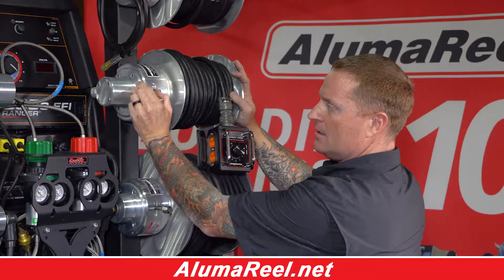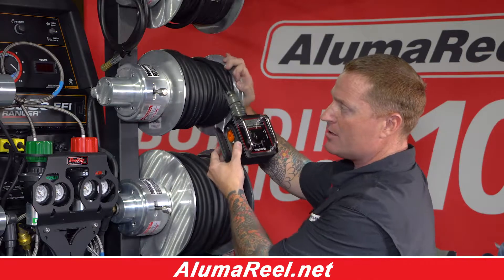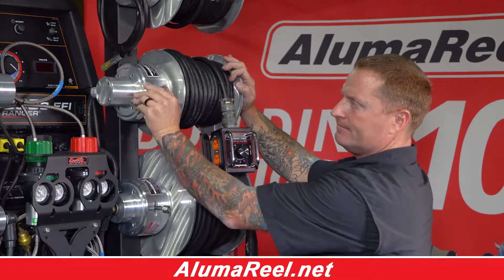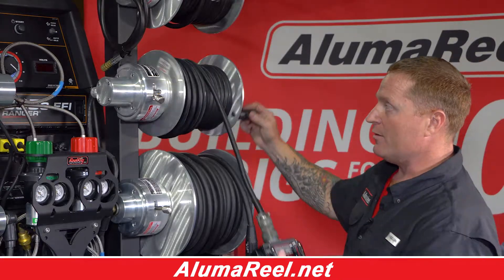It has a smooth locking mechanism. One-sixth of a turn and it locks out. Lock it open and you can spool out with an easy hand crank rewind.